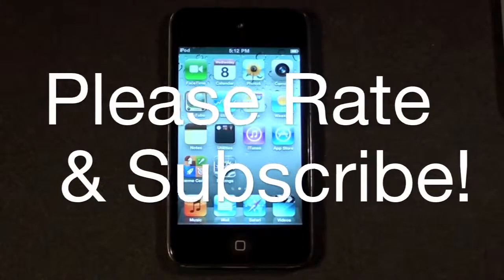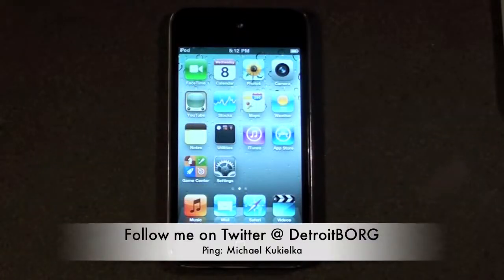So once again guys, this is Detroit Borg with a quick unboxing and overview of the iPod Touch 4th generation. You can expect much more in videos to come. Thanks for watching.